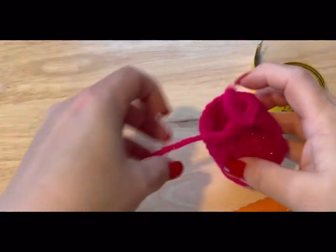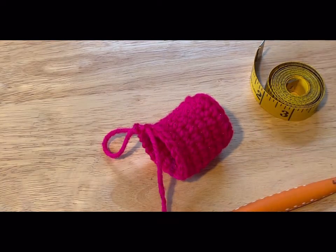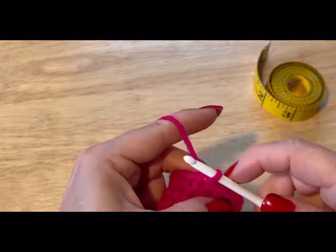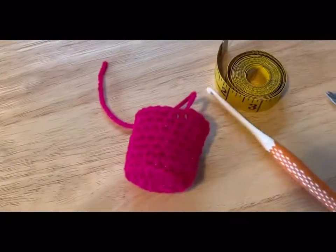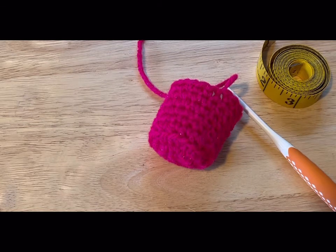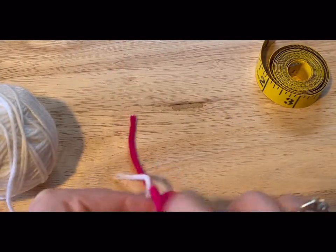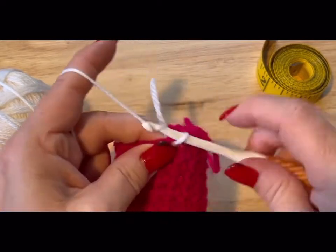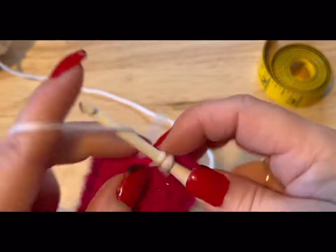Leave a bit of a tail, slip stitch into the next stitch, pull the yarn through, and pull tight. Now take your white yarn, go back into that stitch, pull your white yarn through, chain up one, and do one full round of single crochet — you should end up with 18 stitches. The chain one does not count as a stitch.